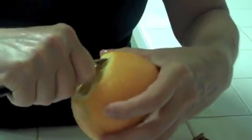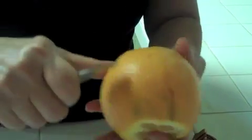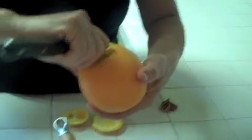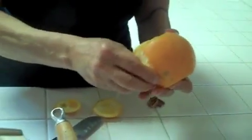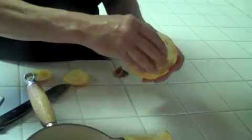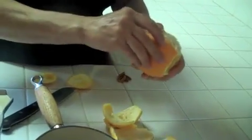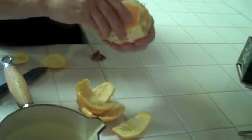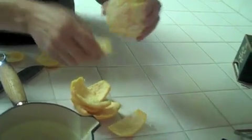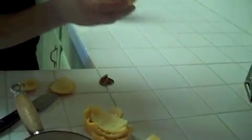I don't take the white part out — I leave everything. Who has time? This is a really nice juicy orange. We're going to use the orange also to make some salad dressing, which we'll do later. Let me get a plate for this.